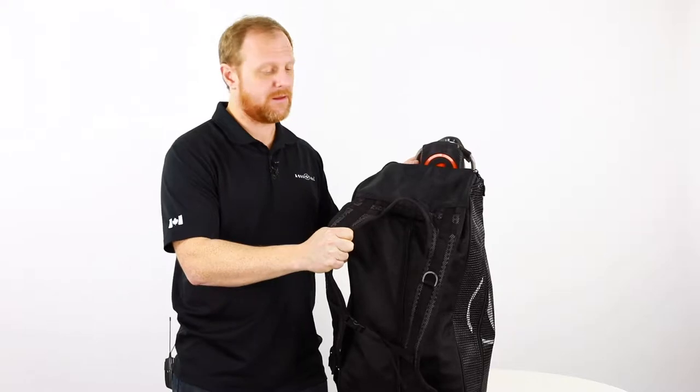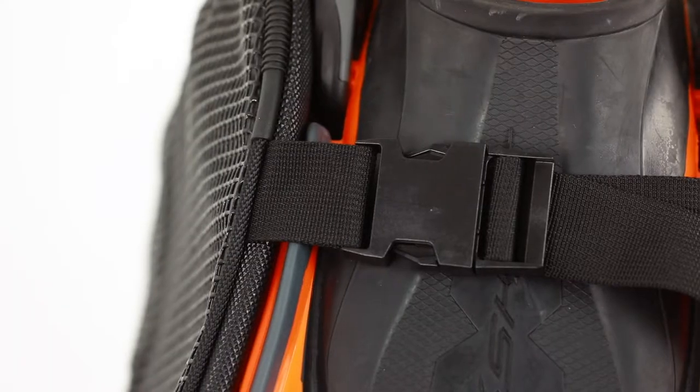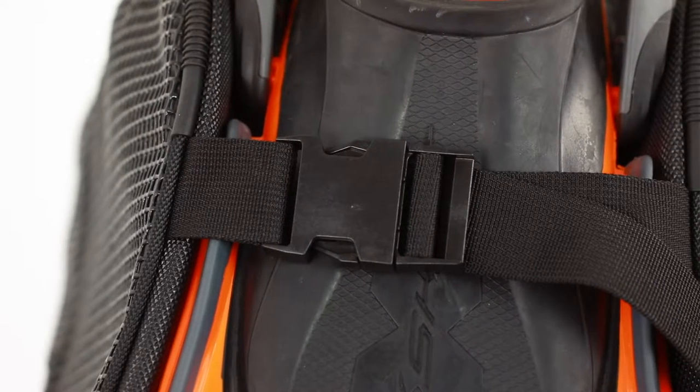It's got a great backpack feature, a main entry zipper — very large, awesome feature. You can put your fins on the outside for easy access, so if you have long blades, you can put them right on the outside.